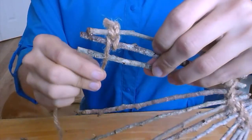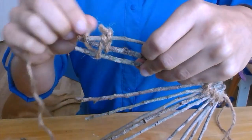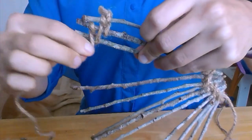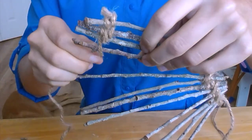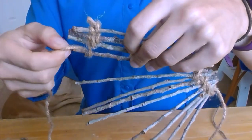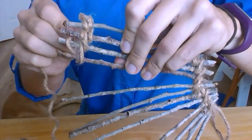Next, grab the third twig and wrap the yarn around it once. Pull the yarn through the space between the third and second twigs and then wrap the yarn around the second twig. Pull the yarn back through this same space between the second and third twigs and then pull it straight down.